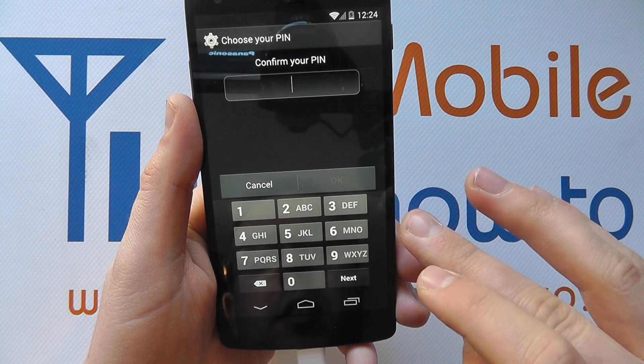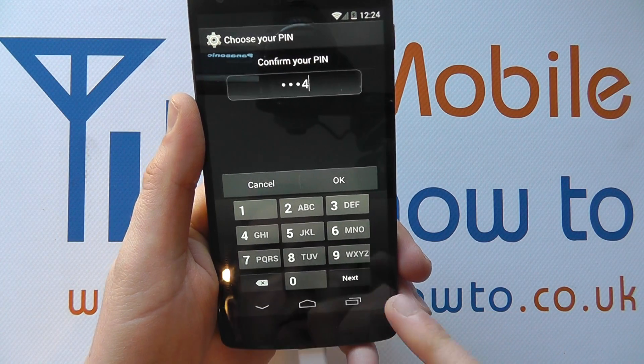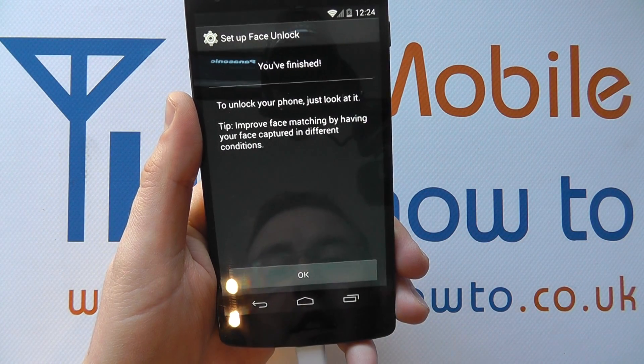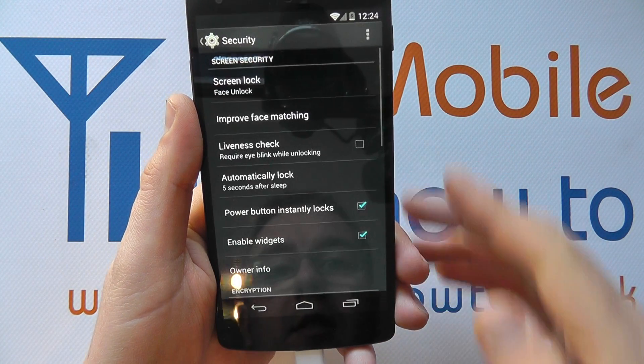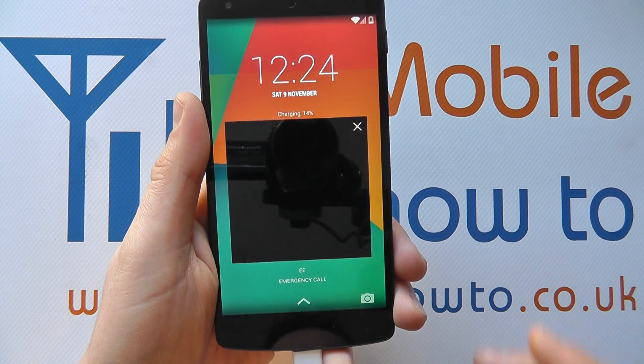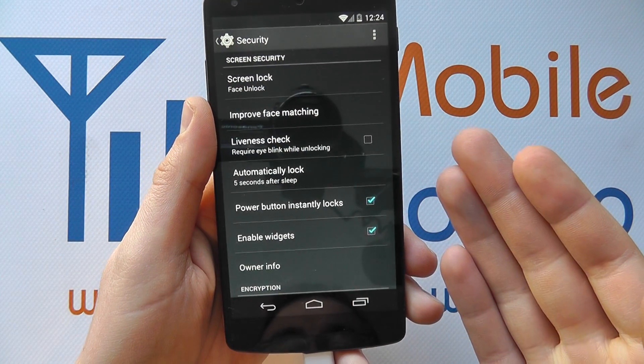It has to be four characters. You have to enter it again and it has to match, but you can edit it on the keyboard to your heart's content. So I've now finished. If I now turn the device or screen off and turn it back on, I now have to look at the lock screen — it detects my face and I'm in.